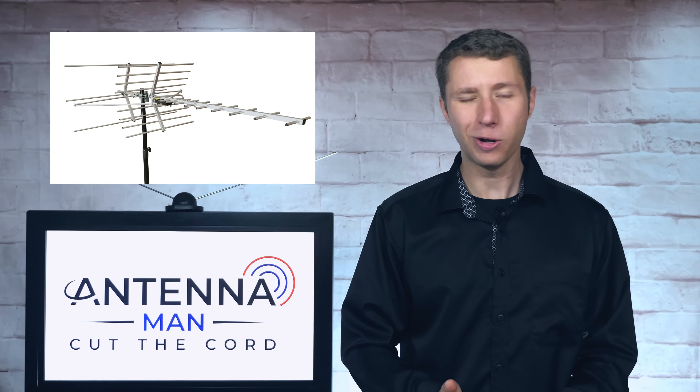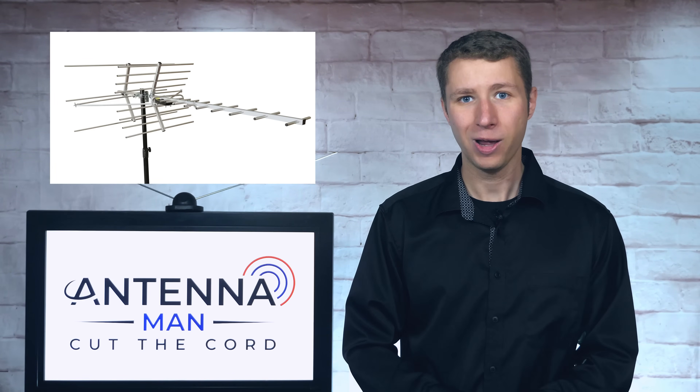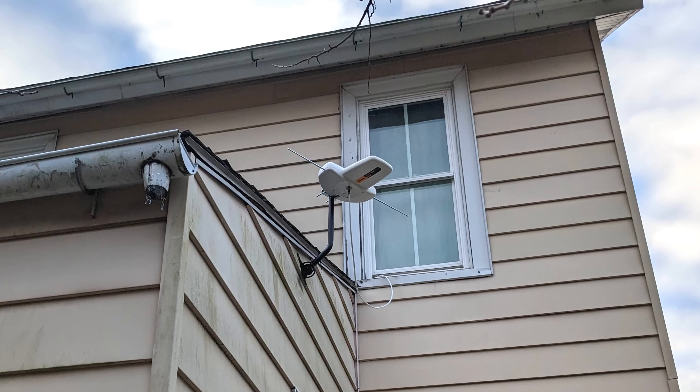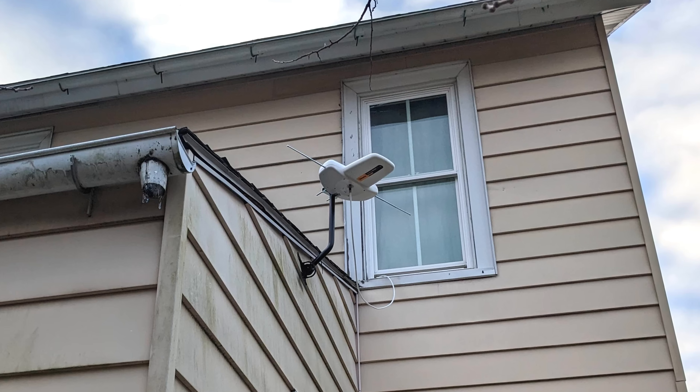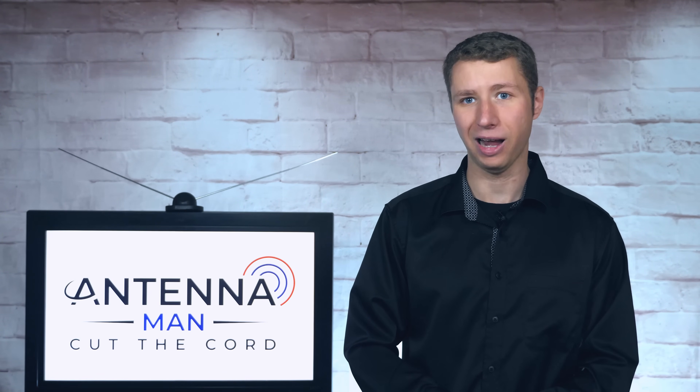In general, there's no magic number in terms of how high an antenna should be installed. It really depends on a few factors. In strong signal areas, you might be able to get away with installing an antenna on the side of your house, maybe five to ten feet above the ground, as long as there isn't a house that blocks the horizon in the direction of the broadcast towers.